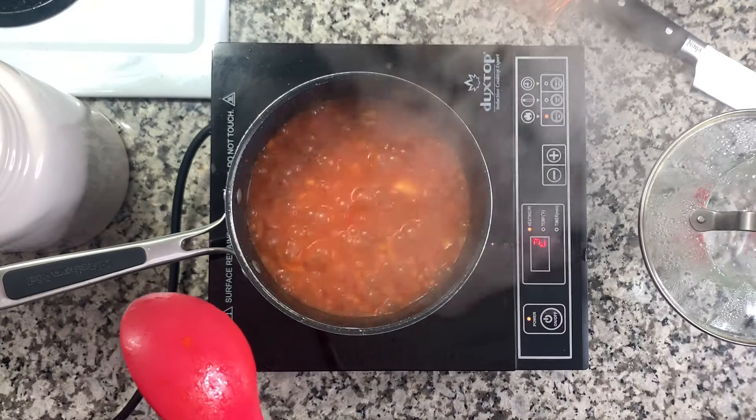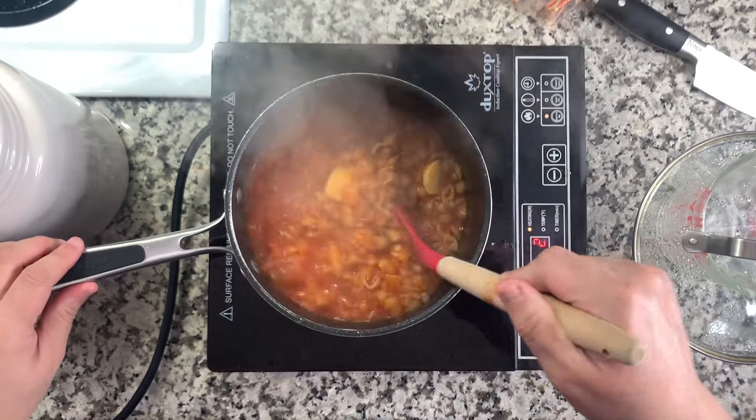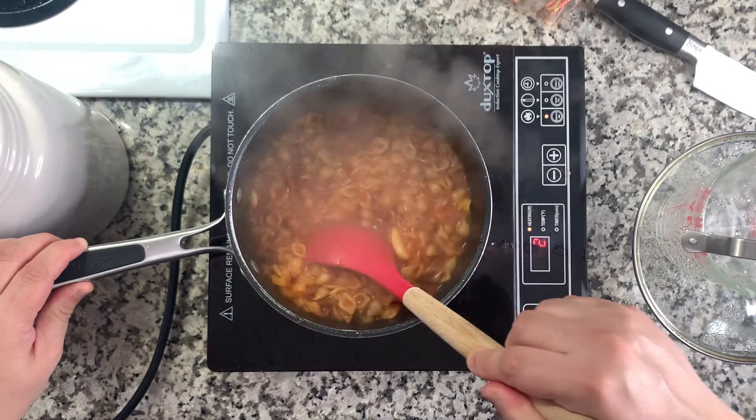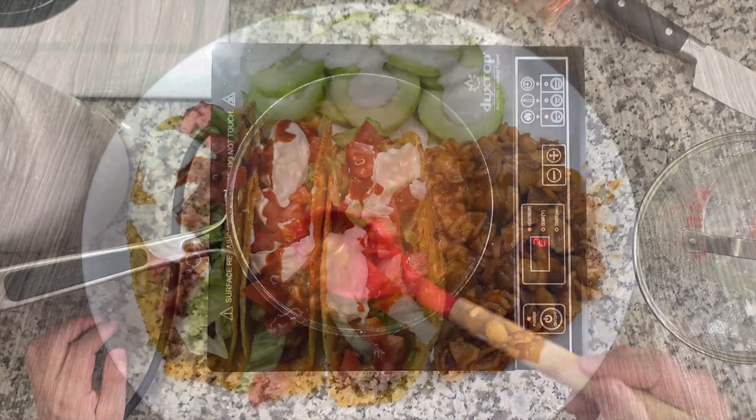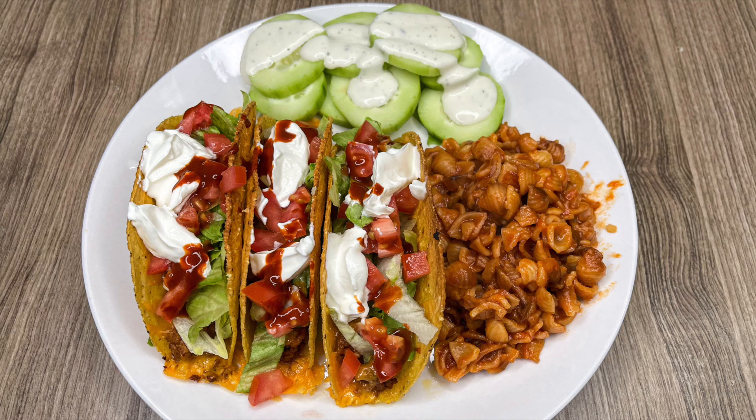Try not to lift the lid before 10 minutes. After that you can check how soft the pasta is getting and adjust to your preference for firmness. The tacos were so delicious — baking them with the cheese changed everything. The texture was soft but still crunchy, not soggy, and they were incredible. The sopas is a nice change from Spanish rice on taco night, and I definitely recommend trying this on your next taco night.